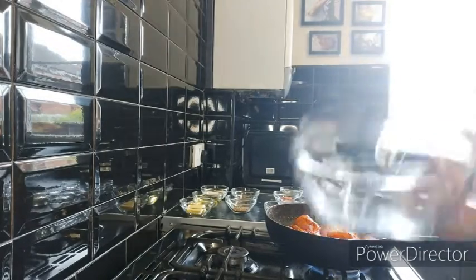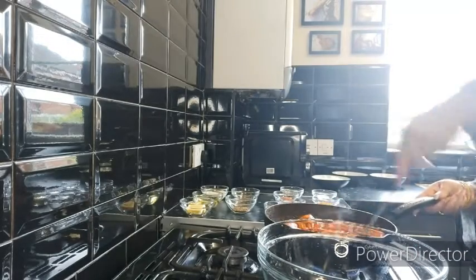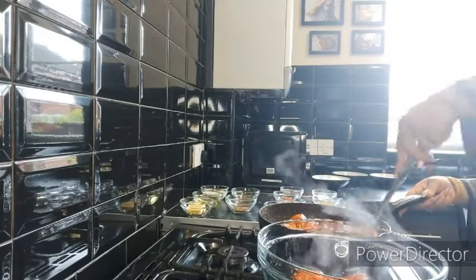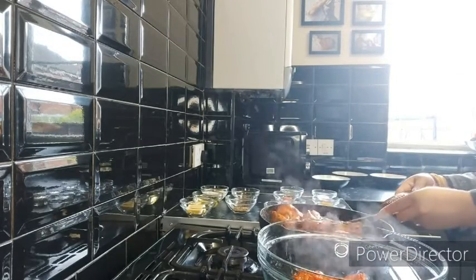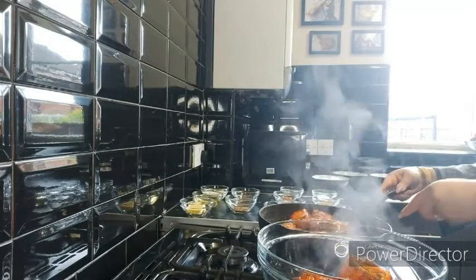Once the chicken is done, check it out. We're not going to fully cook our chicken — we're going to half-cook it now and finish cooking it with the gravy later.